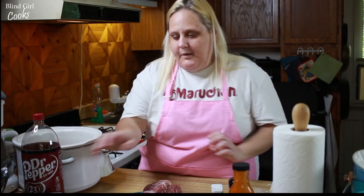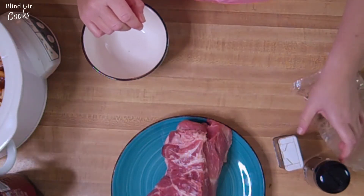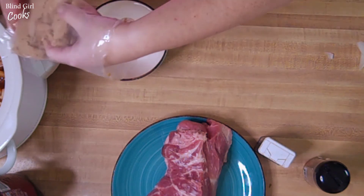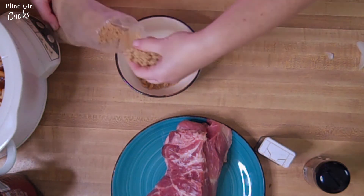All right, so we want to put a rub on our pork before we put it in. When Lindsay gave me the recipe she said she used paprika and cayenne and things like that along with the brown sugar. I do not have paprika and cayenne.